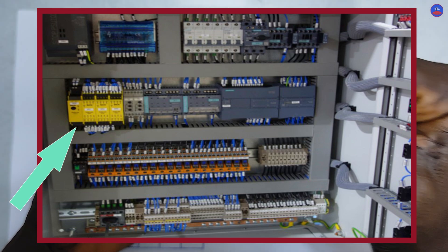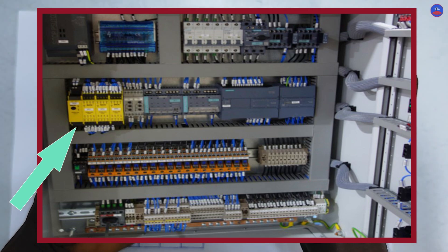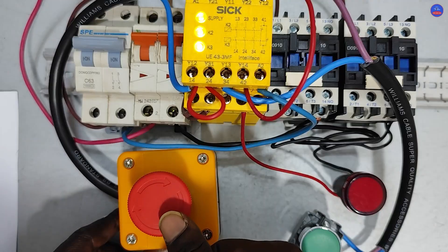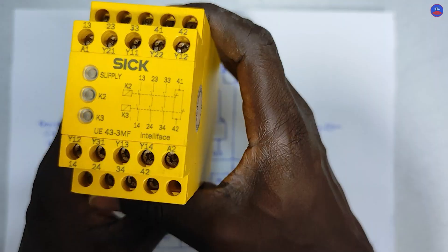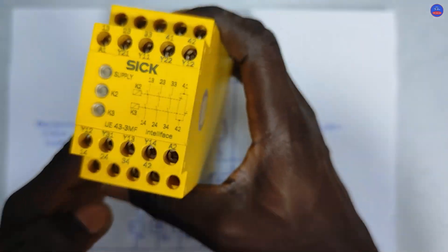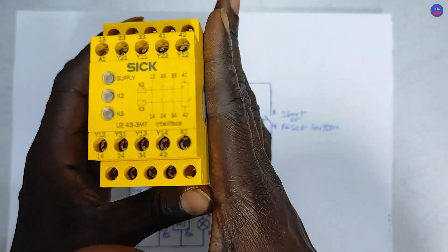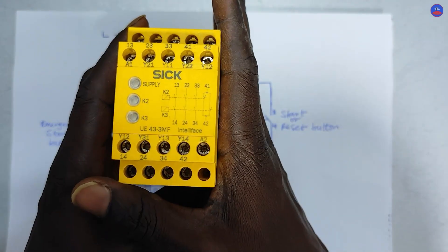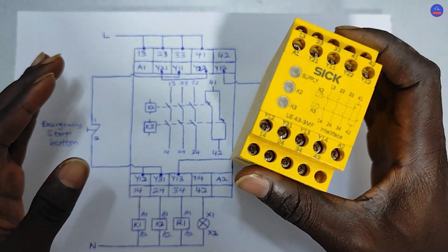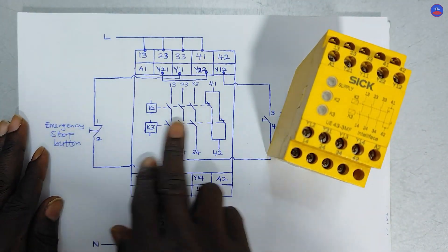The moment we open the door of the control panel, the boiler can never be started. When there's an emergency in the factory, the moment you press the emergency stop button, all the machineries and motors should go off. In this video we are going to learn how to connect an emergency stop button and a start button to this safety relay, and see how it operates.